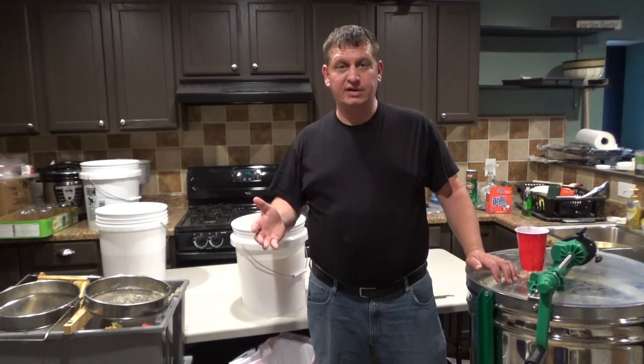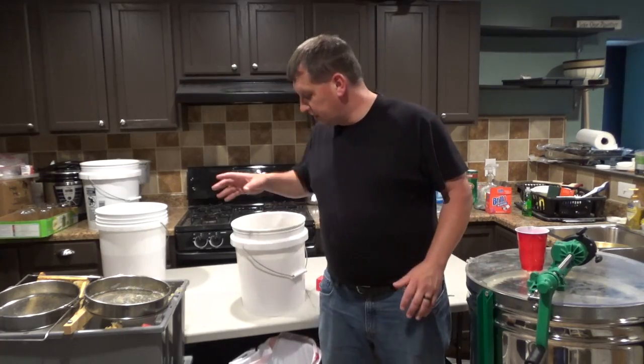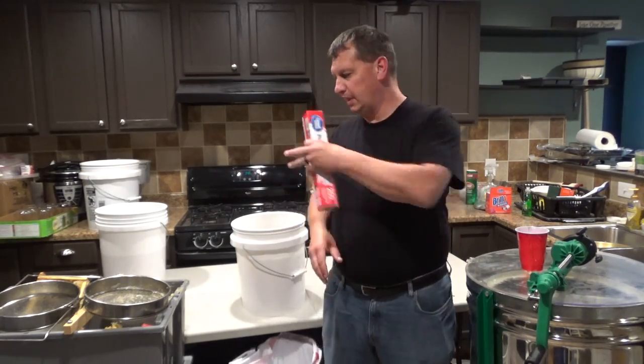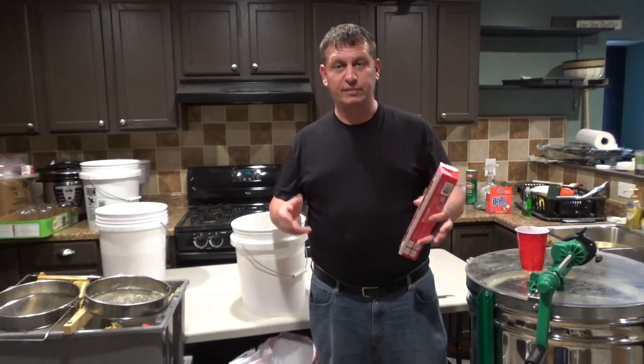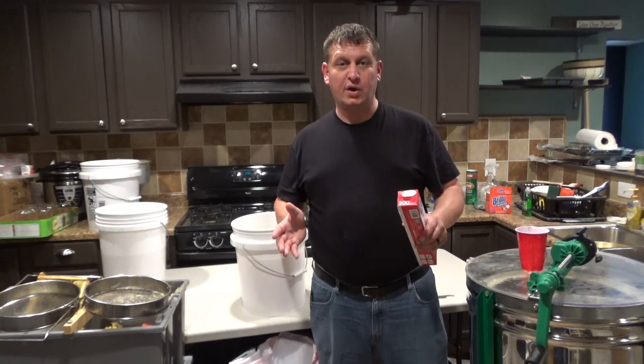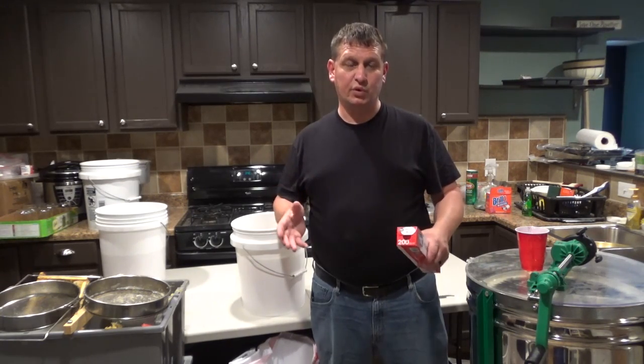I found this idea a couple years ago and it's actually been working for me — it's a really simple idea. All it involves is a piece of saran wrap. Take a piece of saran wrap, press it on top of the foam, and pull it out. I'm going to readjust the camera and explain how the process works. It's really simple, really quick.